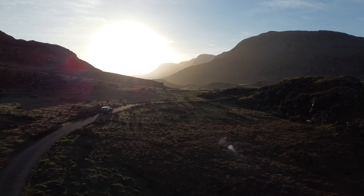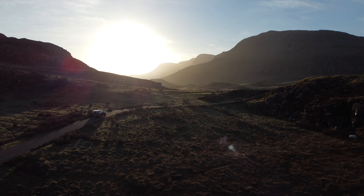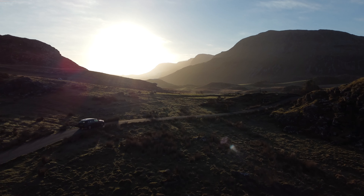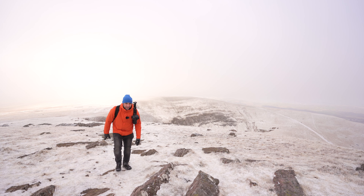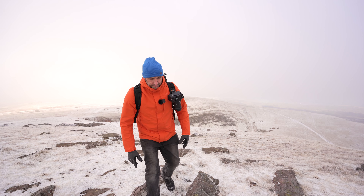You might be thinking, well that's okay for you Mike, you're fit and healthy — I've got a dodgy knee or a dodgy hip. But if that is the case, you can go to places that have access by car. If you can get someone to drive you to a location, you can still shoot some fantastic landscapes. If you don't have access to a car it's a little bit trickier — the best thing to do then is just start saving your money and plan a trip to a certain location.